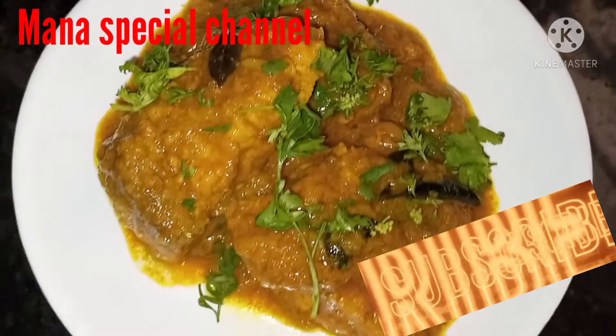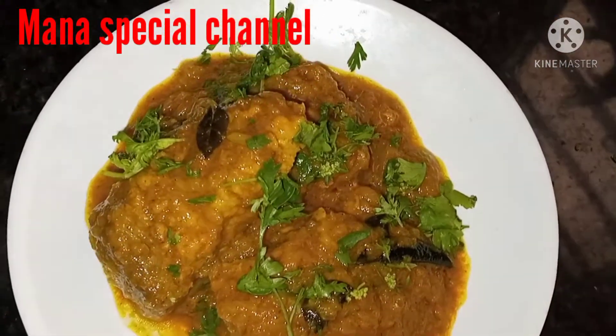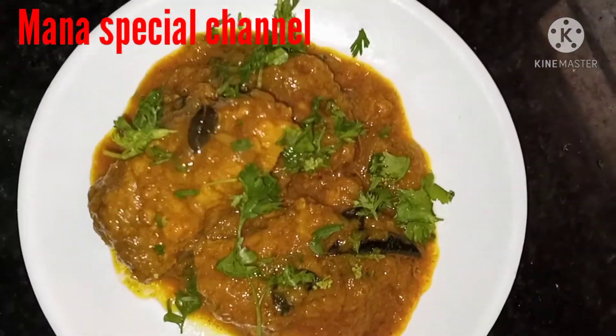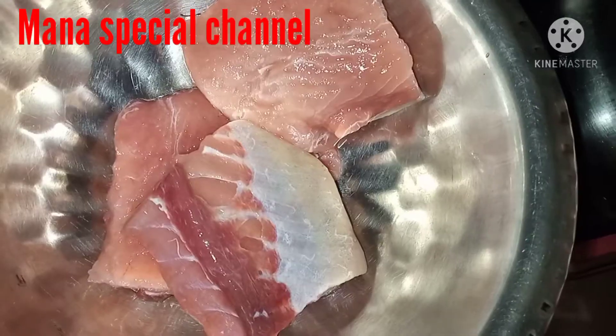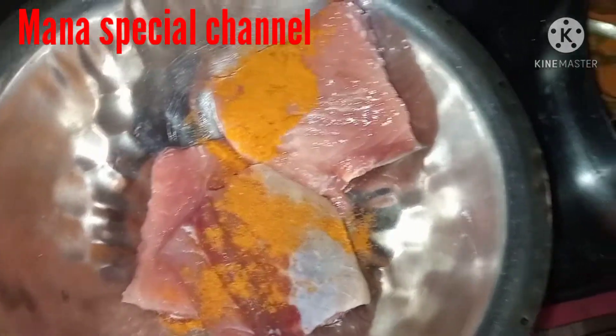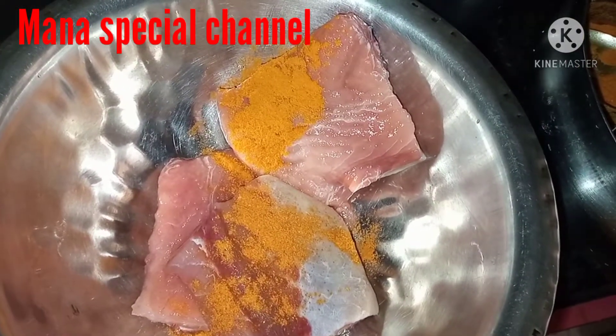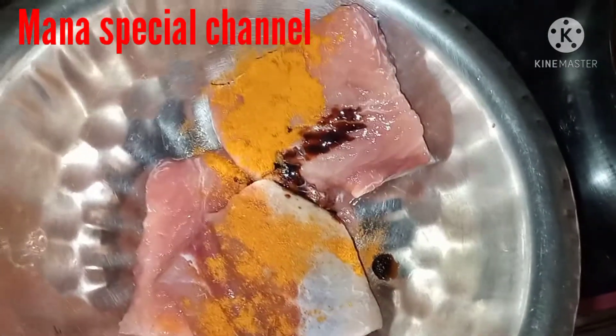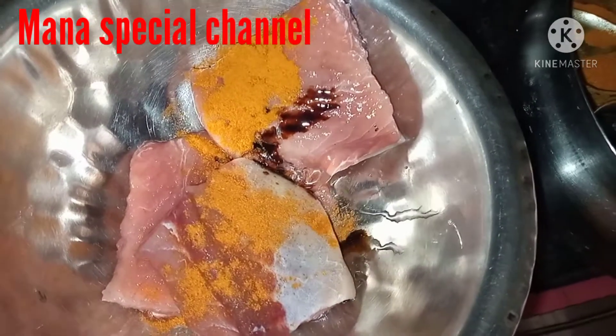If you like this recipe, please like, share, and subscribe to our channel. In the comment section, please try this recipe.